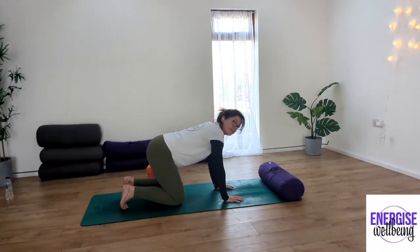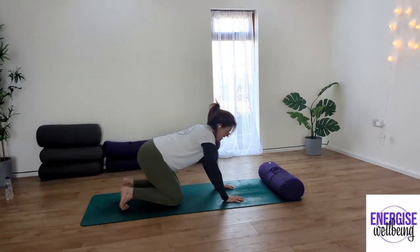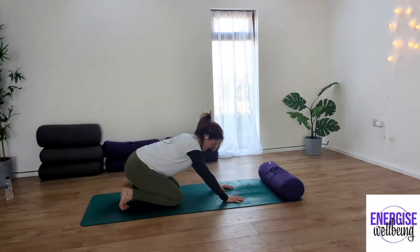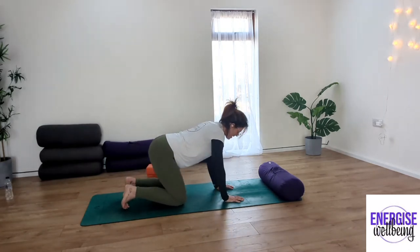Inhale, draw the body forward, exhale, sink it back. Inhale, exhale. Inhale, exhale. One more — inhale, exhale, and back to centre.